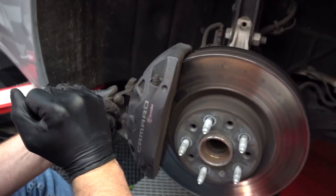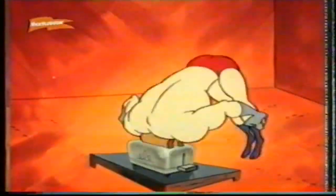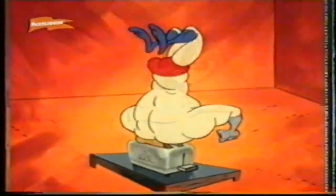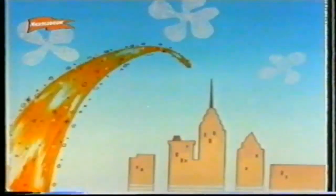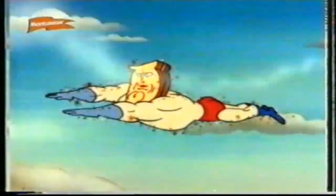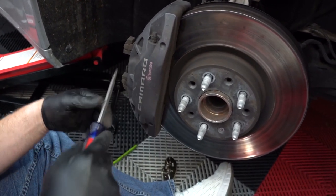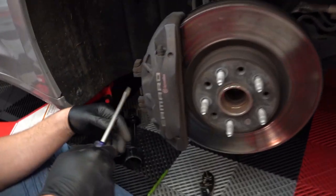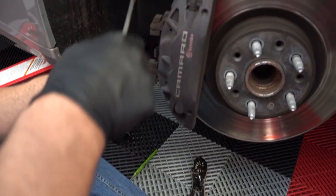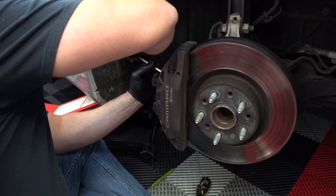Oh yeah, there it goes! Nice. Just doing the wiggle and it came out. Careful that spring doesn't go flying. I'm not wearing any eye protection either. What kind of idiot would want to wear eye protection when working with a high-potential spring? Losers.